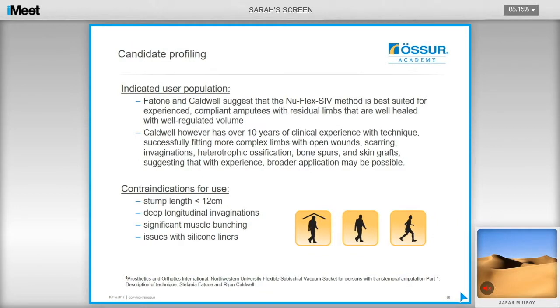Caldwell and Fattori suggest this method is best suited for experienced, compliant amputees with residual limbs that are well-healed and stable in volume. Caldwell has been fitting these sockets for over 10 years and has successfully fitted very complex limbs with open wounds, scarring, invaginations, and skin grafts, suggesting that with experience this technique can have broader applications.